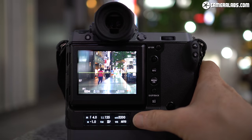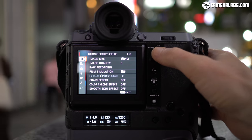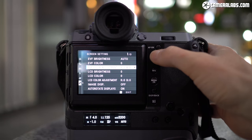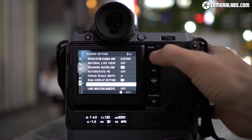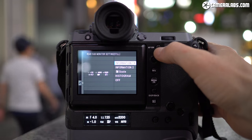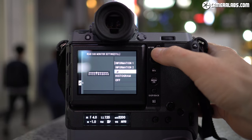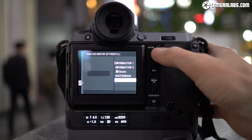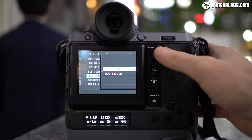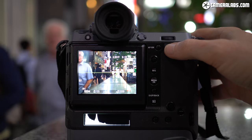Under the main screen is the rear sub-monitor, a 2.05 inch, 256x64 dot OLED display showing useful shooting details at a glance. There are four page options, but unlike the top sub-monitor there's no handy button to easily cycle through them. Instead you need to dive deep into the menus to find the rear sub-monitor options, which seems inconvenient. Hopefully it can be assigned to a custom function button via a firmware update. The live histogram view is my favourite option, and having all essential shooting info here frees the main colour screen for composition alone.